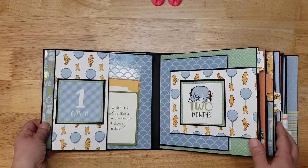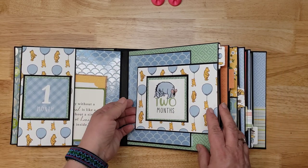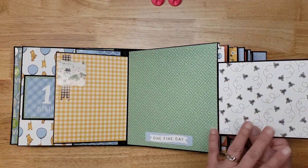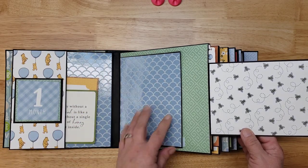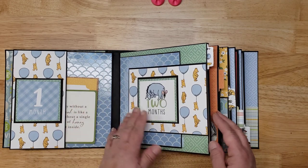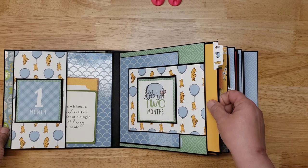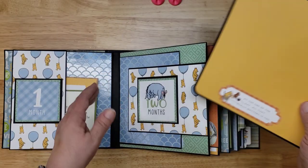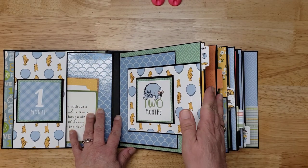Month two opens this way — again, lots of room for all kinds of photos. They can fit in here, here, here, and here. Beginning in month two there are also these pullouts where you can put more photos, and those slide right back into the page.